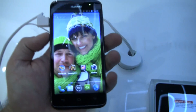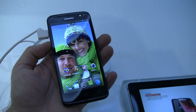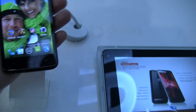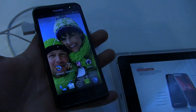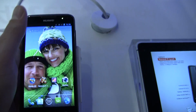Hey, it's Rob Jackson with Android.com. I'm here at the Huawei booth at MWC 2012, looking at the Huawei Ascend D-Quad. It's called the D-Quad because it's got four cores. It's with the NVIDIA Taker 3 processor, and in addition to running that quad core, it's also got Android 4.0.